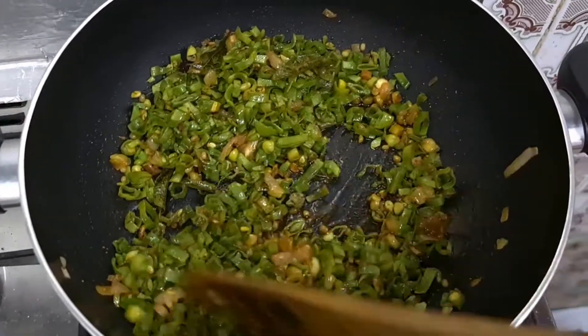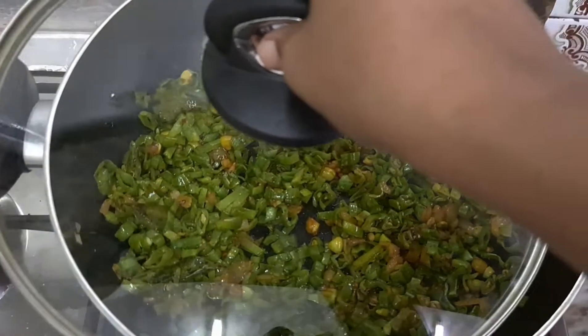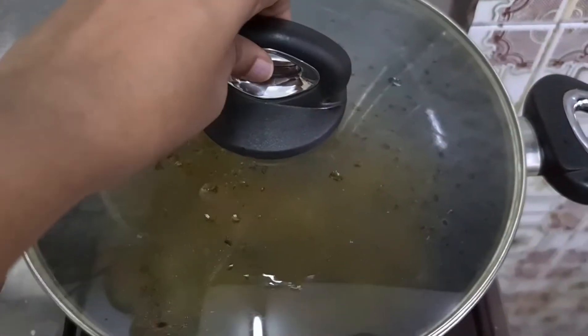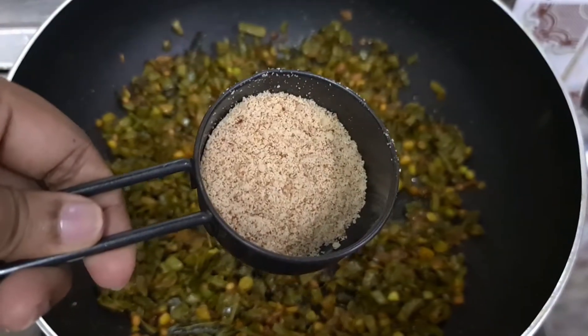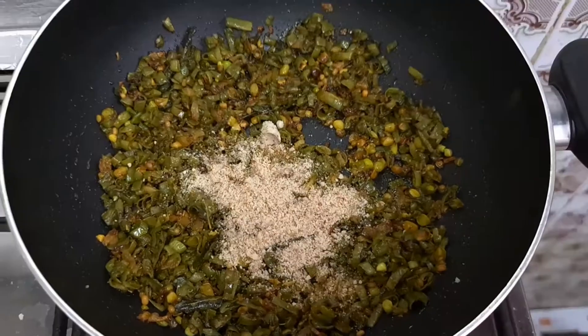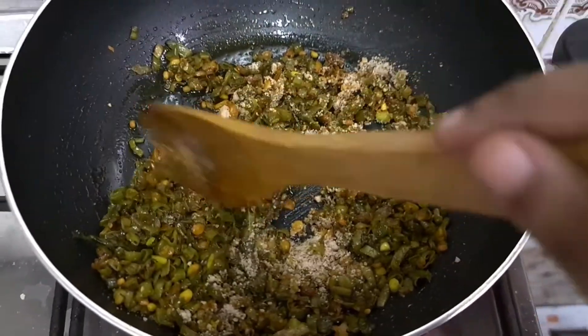Let's cook it for 5 minutes. Let's cook it for 2 minutes. We'll know the taste.